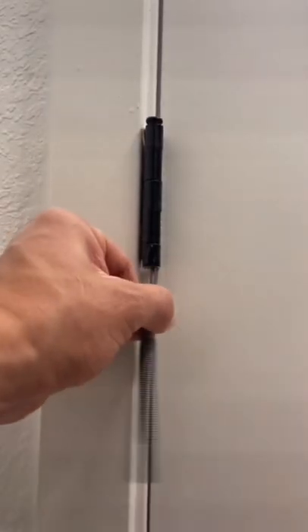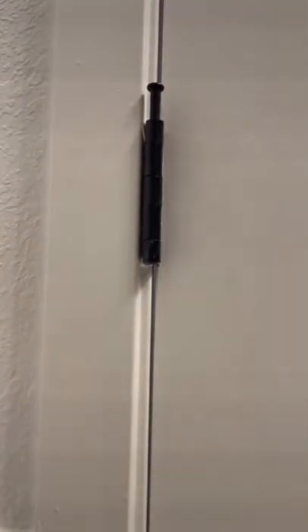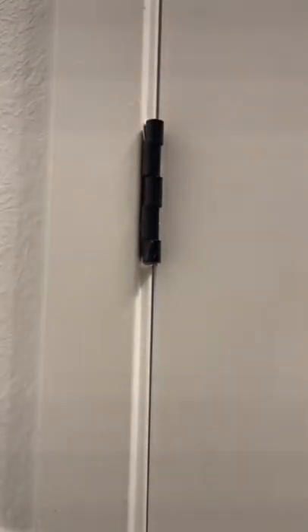You just grab the tip, pull back on the string, and it's got like a little hammer at the bottom — I guess you would call it that — and it takes off the hinge without damaging the trim or the door, which is super awesome.